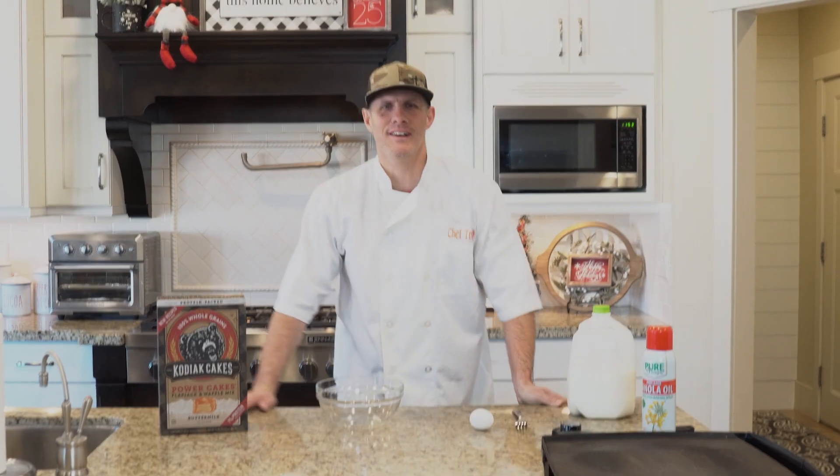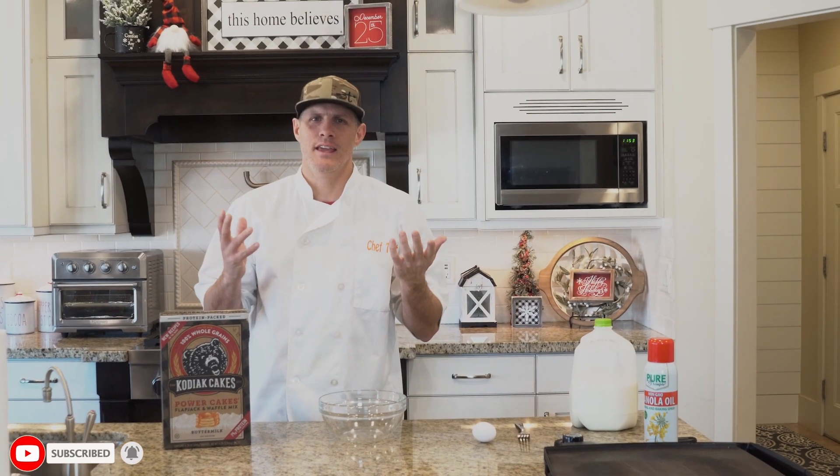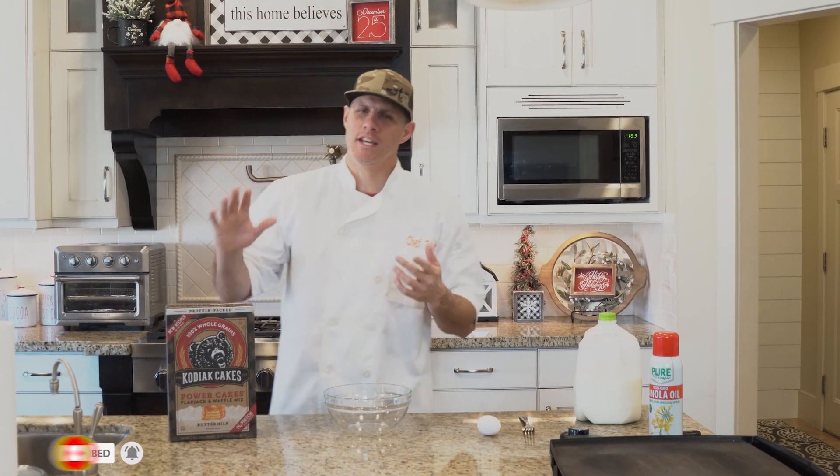Hey everybody, welcome back to Chef Dog. A quick reminder: here at Chef Dog we like to review Costco food and then taste through to the end and let you know what we think about it.